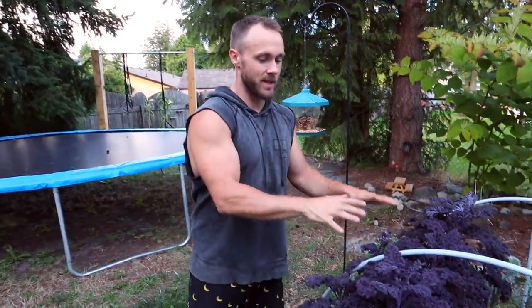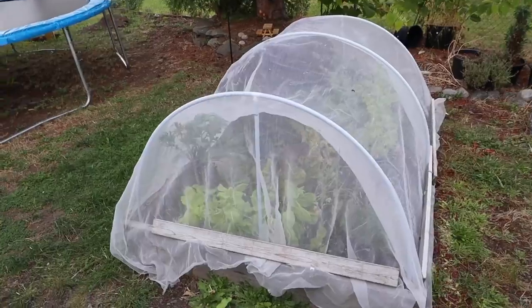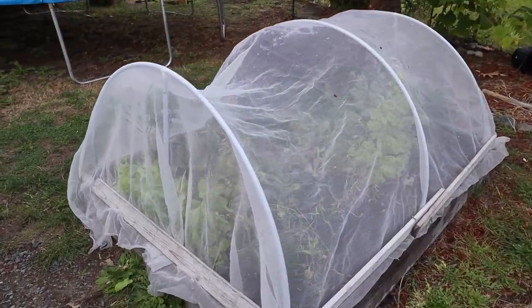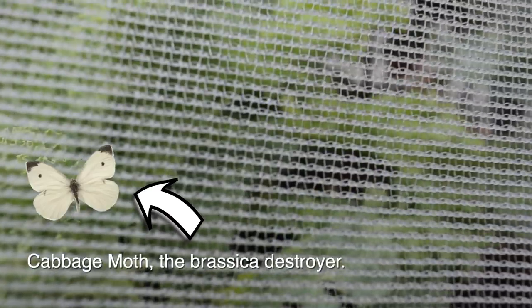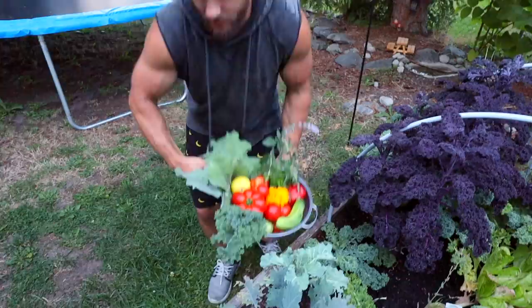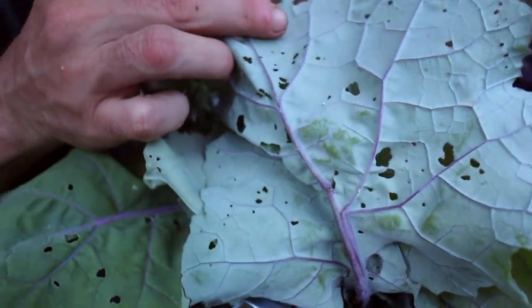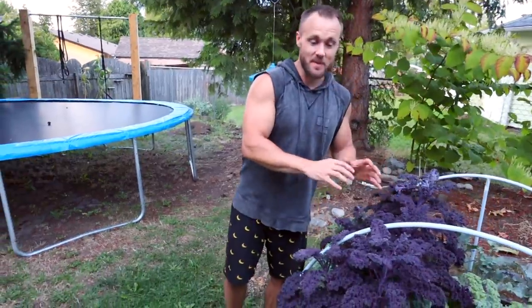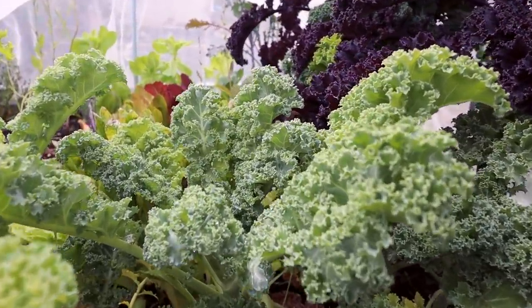We've come to realize this year — and we kind of figured it last year — that those other gardens are too hot. This one has been awesome. We also keep it covered with bug netting because we get cabbage moths here like crazy. Cabbage moths will land on any cruciferous vegetable, lay their little eggs underneath, and just decimate your kale and broccoli. You can see what those holes are from. The lettuce absolutely loved it in here and we've harvested a lot already.